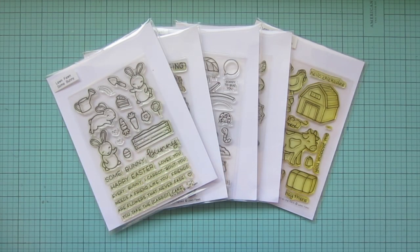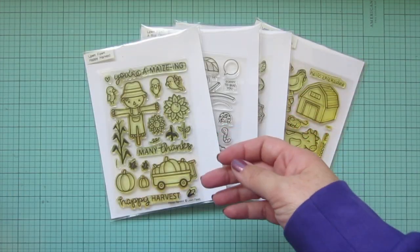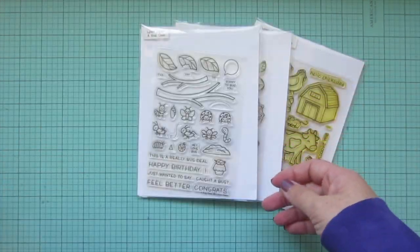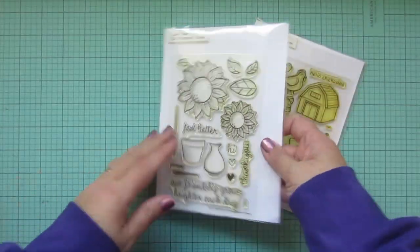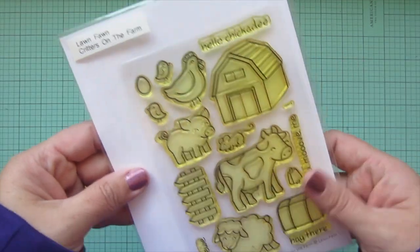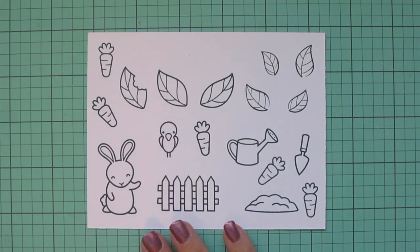Hey friends, it's Christy. Welcome back to my channel. Today I'm going to be making a card recreating one of my favorite childhood stories, Peter Rabbit. I'll be using Lawn Fawn's Some Bunny Happy Harvest, A Bug Deal, Our Friendship Grows, and Critters on the Farm. I've stamped my images in Lawn Fawn jet black ink on Spectrum Noir ultra smooth premium white cardstock.